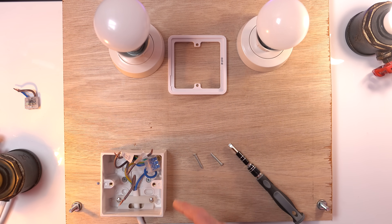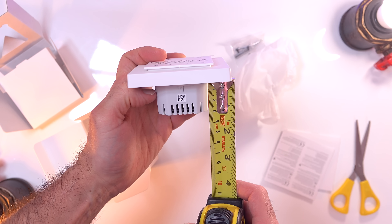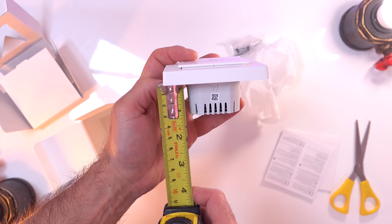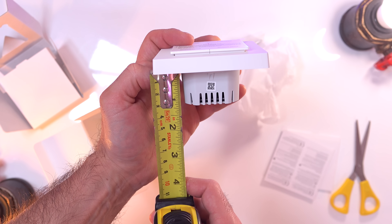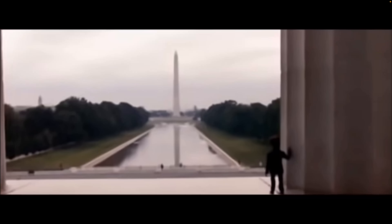This light switch doesn't require a neutral wire, which is awesome if you live in the UK because most of us don't have one at the light switch. If you have a back box deep enough for this thing - because it is quite chunky, about three centimetres exactly, or if you're American, one and a half freedom units - you'll be able to fit this yourself really, really easily. It's just a few wires that you're swapping out like for like.